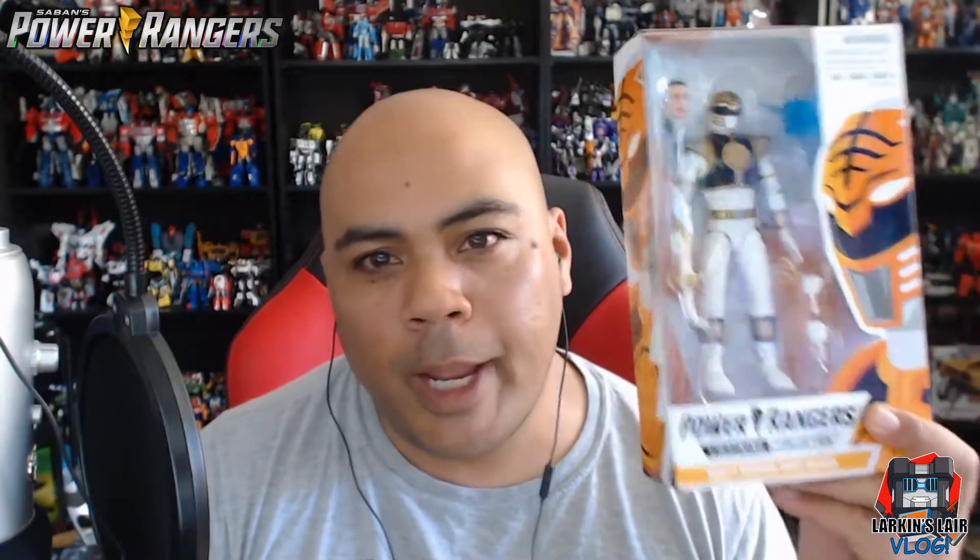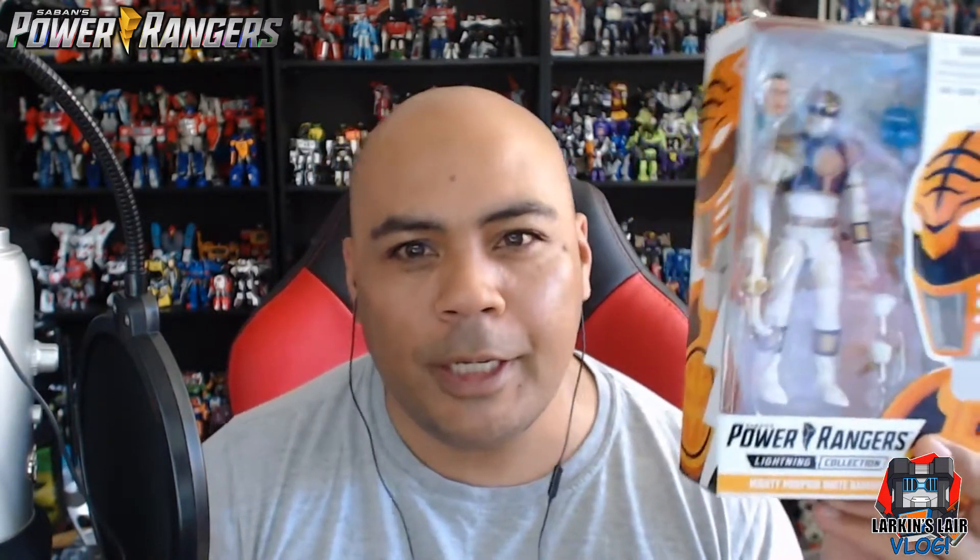Hello everybody, welcome to my channel. Today's video I'll be unboxing and reviewing the White Ranger from Hasbro's Power Rangers Lightning Collection line. This is basically a six-inch legends-type figure and should scale well with Hasbro's Marvel Legends figures, their Star Wars Black, and even their new Overwatch line.